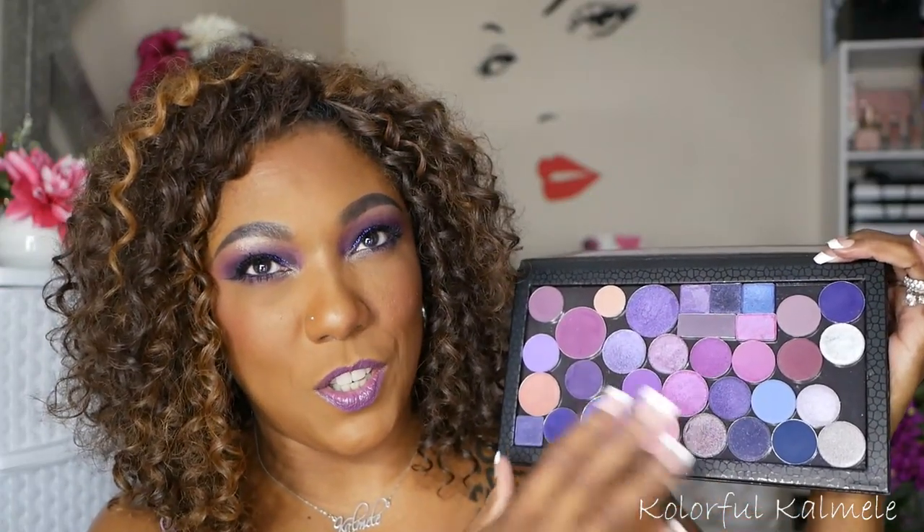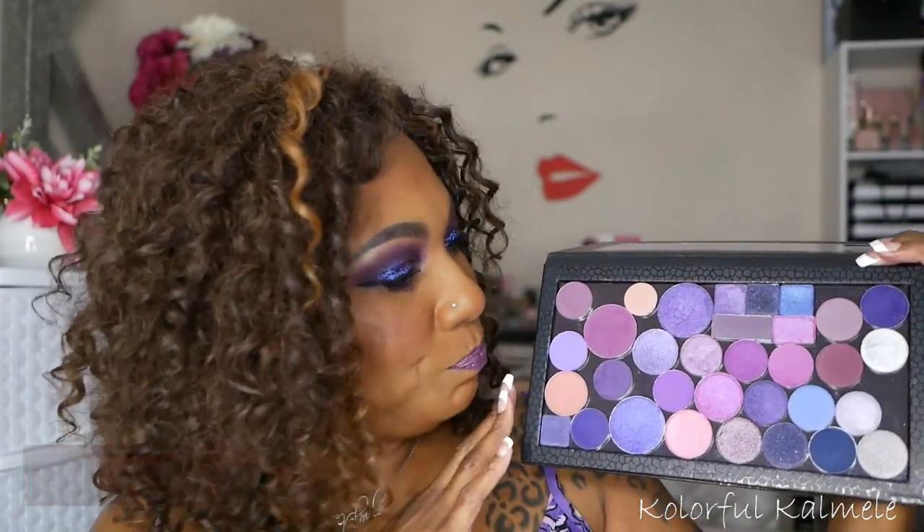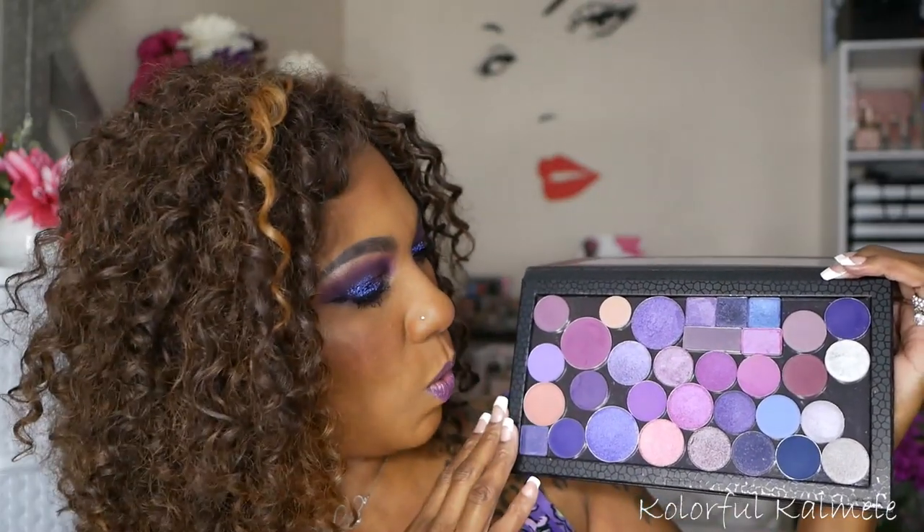I threw in a couple of blues here just for dimension, but it's a combination of a lot of different single shadows in the purple family — some shadows I would like to use if I pick up this palette to do a purple eye look, which I actually did today. I'm still in the process of color coordinating all of my single shadows that I'm either de-potting or that I purchased as singles.